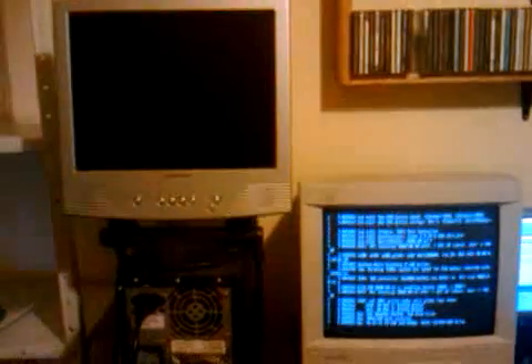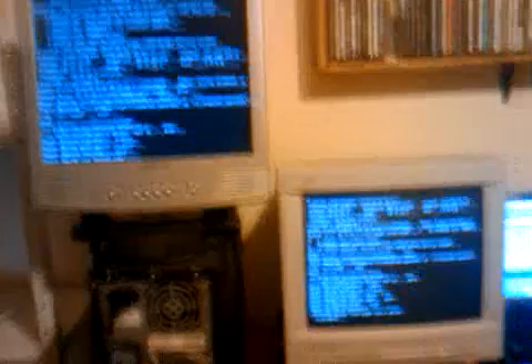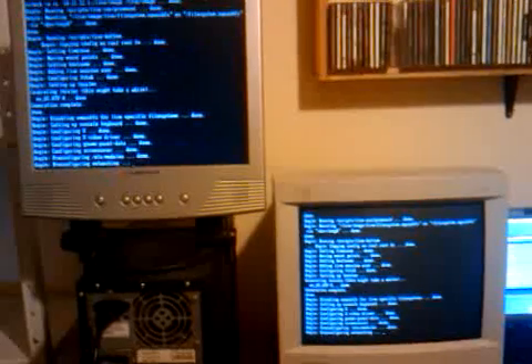This one has already started booting off the Ethernet card, and now the other one has started booting as well. It's basically a race to see who boots first. And there we go — we have one node up. That's basically it!